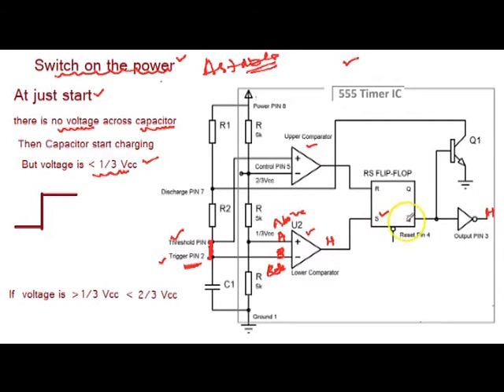When set is high, then Q is high but Q-bar will be low. As Q-bar is low, this makes transistor Q1 off because there is no base current. Now the capacitor C1 starts charging with the supply Vcc through R1 and R2. As capacitor C1 starts charging, the voltage starts increasing across the capacitor.